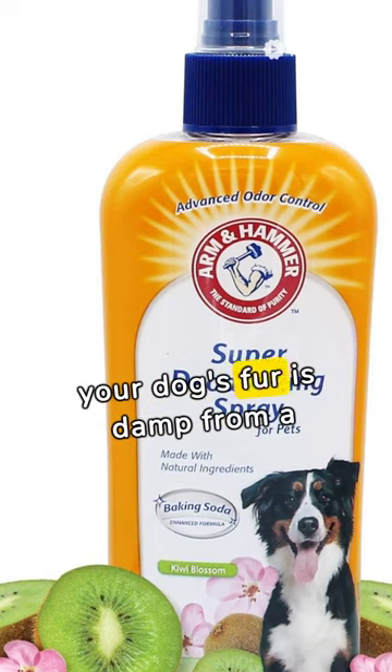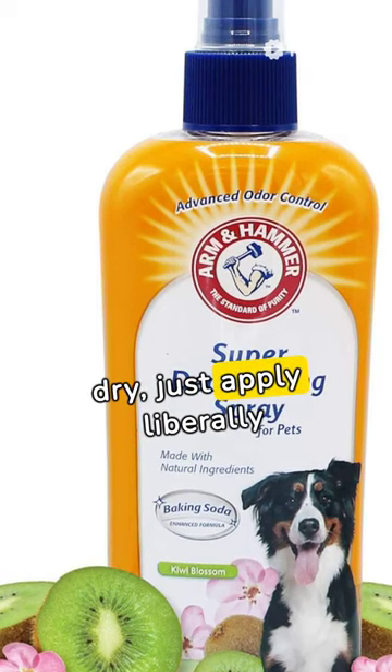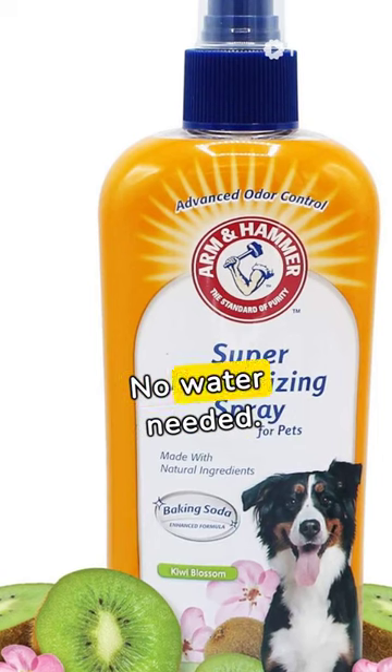Whether your dog's fur is damp from a recent romp or completely dry, just apply liberally and comb through. No water needed.